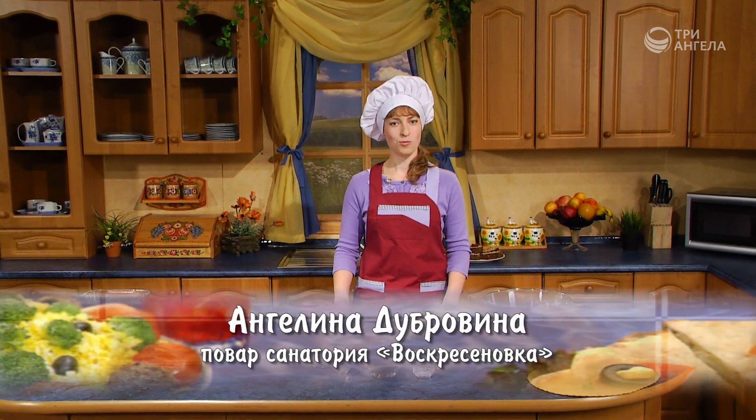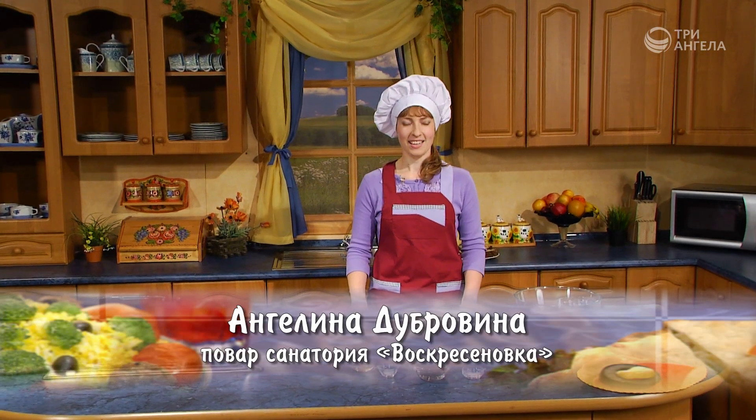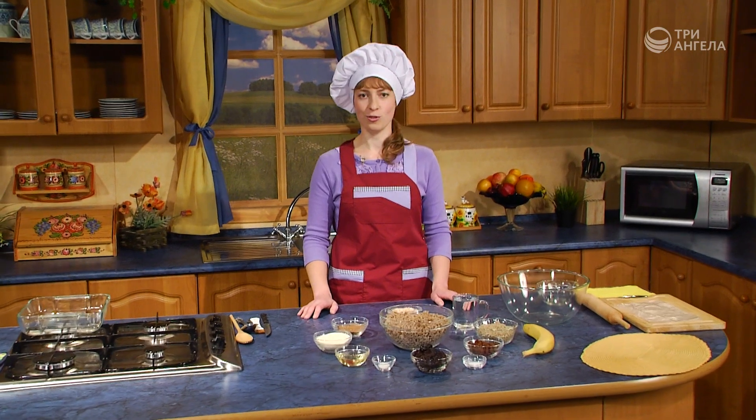Здравствуйте! Я повар Ангелина из пансионата Воскресеновка. Не все любят каши. Но как же сделать так, чтобы эта каша стала привлекательной, вкусной, аппетитной? И, конечно же, захотелось ее скушать.